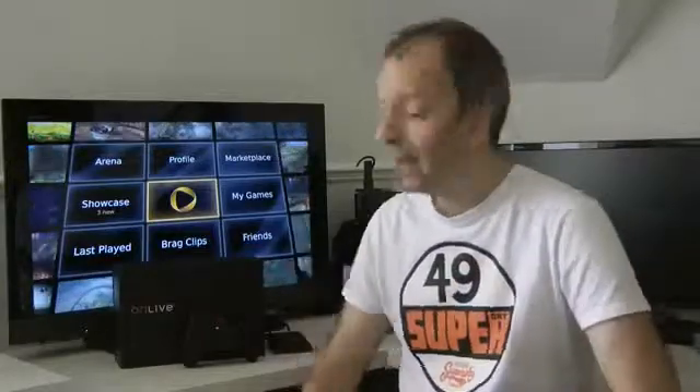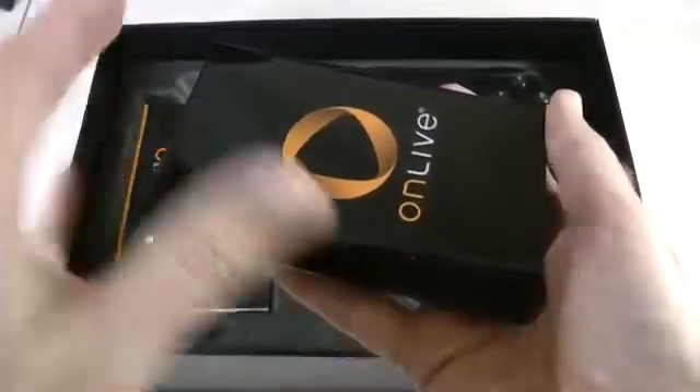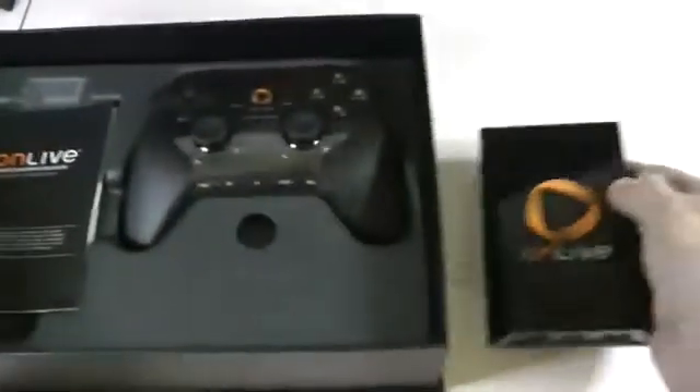I was lucky enough to be there and I managed to pick up an OnLive gaming system to test. The gaming system comprises of a small console, a control pad, and all of the cables you need to connect it to your TV.